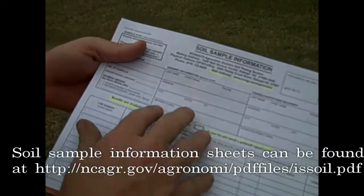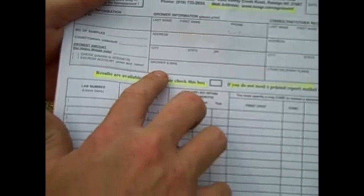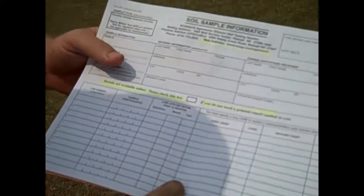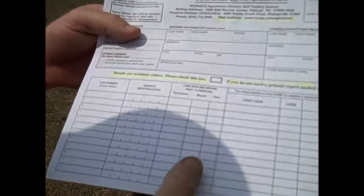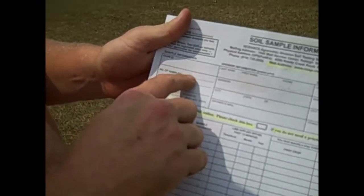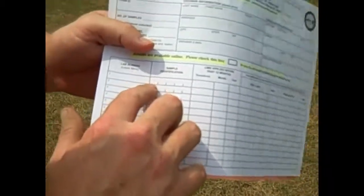In addition to the box, you have a soil sample information sheet to fill out: last name, first name, phone number, address, city, state, zip. It's very important nowadays to put your email on this sample sheet because we do not mail out sample results anymore — it's available online and our folks at the lab will send you an email when your samples are ready. If you've got a consultant like a regional agronomist or an extension agent that you also want to have access to this, put their name and email on there. What we've taken today is a routine sample, so there's no fee in North Carolina. We'd also like to know what county all these samples come from, so put the number of samples you've pulled and the county where it's collected.